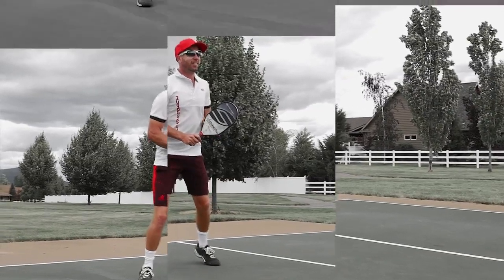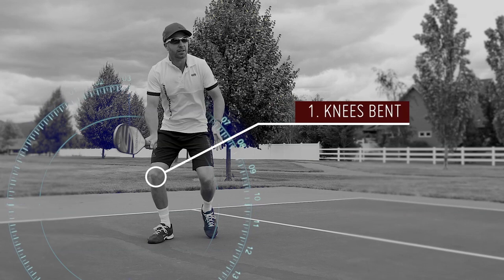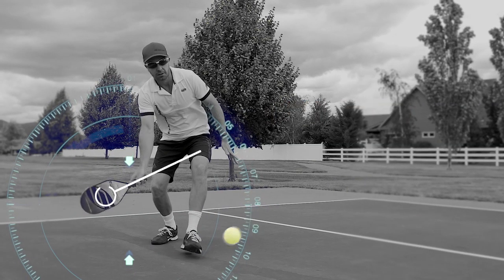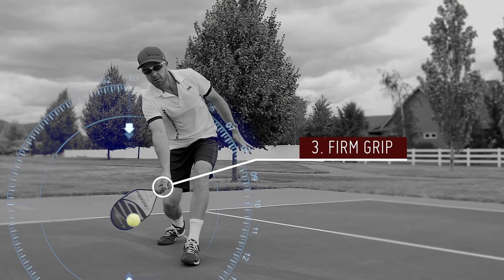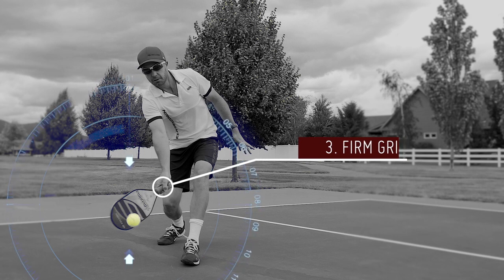The key things to be able to play this shot are getting low — bend those knees, that's what they're there for — and drop the paddle down in front of you. Keep a nice firm grip relative to the pace of the ball. The faster the ball is coming to you, the firmer you're going to have to be with your hand.